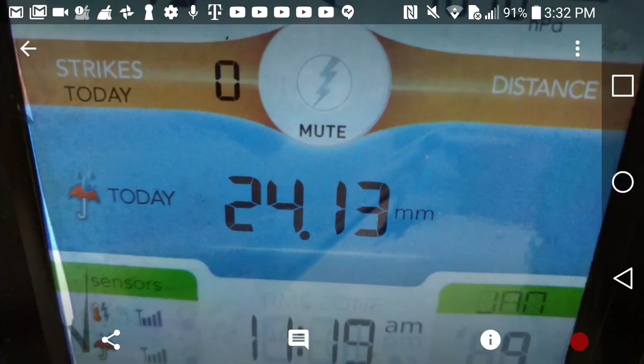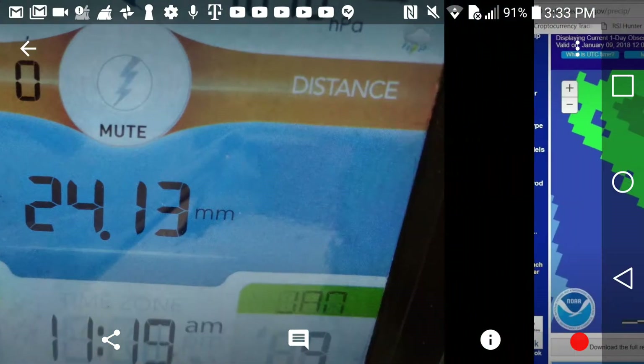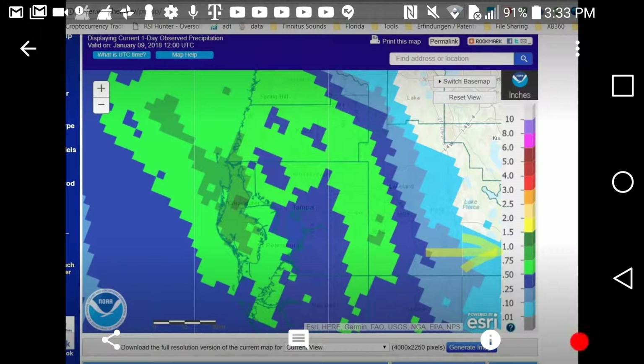We had a lot of rain last night — 24.13 millimeters, which is very close to one inch. I was interested to see how accurate that reading is, so I went to this government weather site for the United States, which has a nice page where you can look up rainfall for the last couple of hours, days, or weeks.